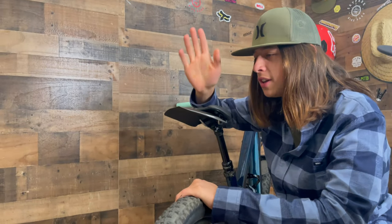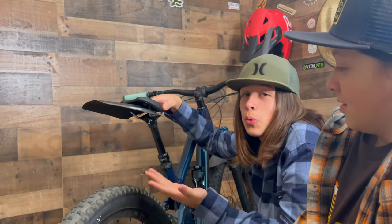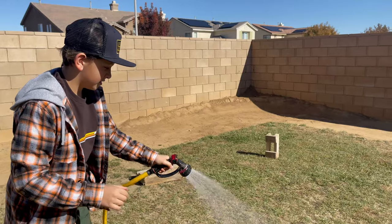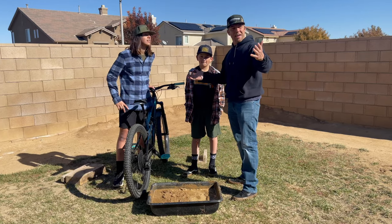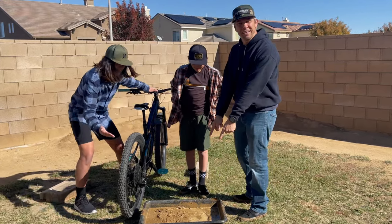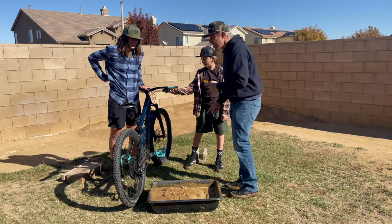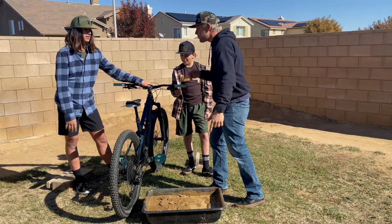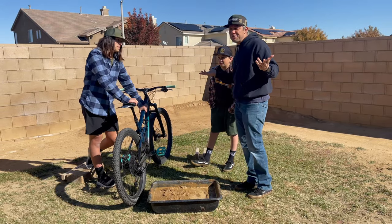Now that this thing is installed, we're going to test it and compare the two — with the Monkey Nuts fender and without it — to see if it's actually effective. We're here with a bucket full of mud and the bike. We're going to get that going with some white t-shirts. We'll pop the fender off, do a test without it, and see what happens.